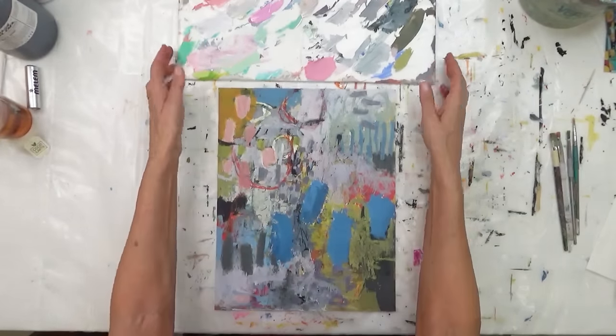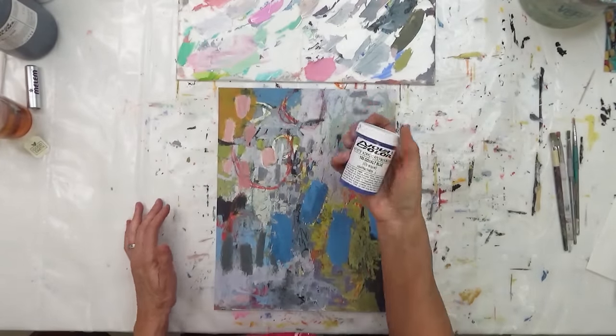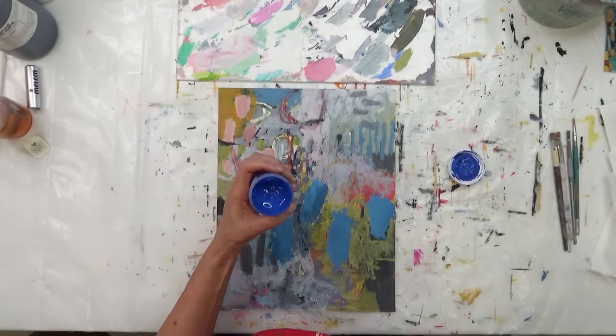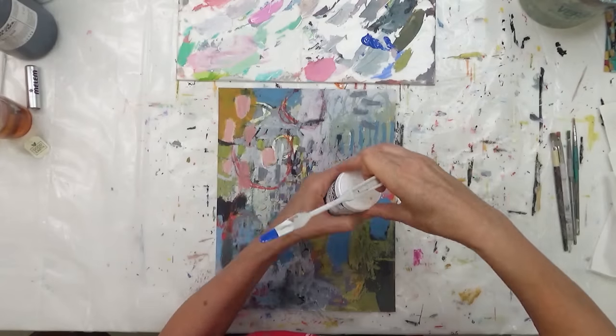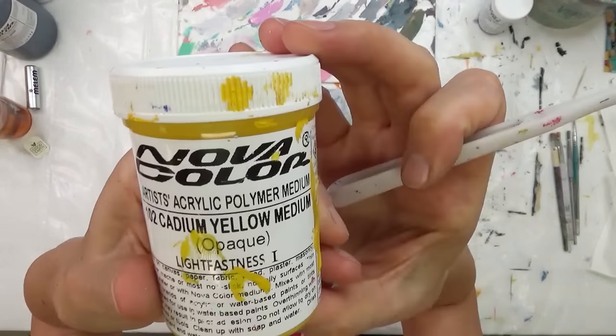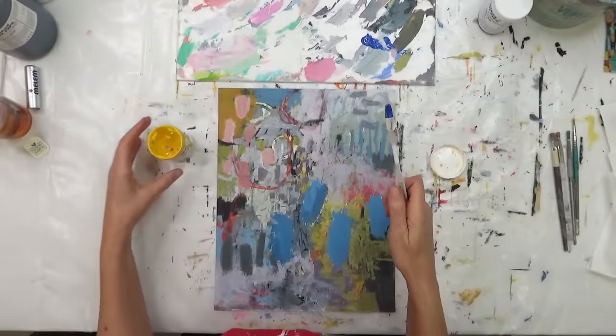We are working on paper today. This is a piece that has been laying around my studio for far too long. It's clearly one that I started but didn't finish because I just was stuck and wasn't sure what to do with it.